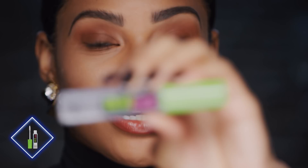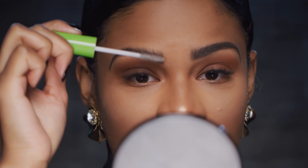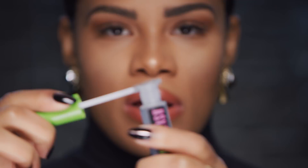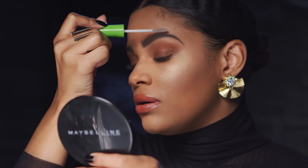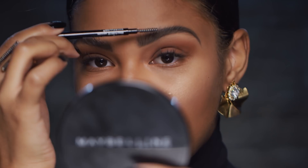Now I'm going to use the Great Lash clear mascara to set my brows into place. This is a great hack if you don't have brow gel. Starting at the front, brushing up, getting that nice precise ending. Same thing with the other side. And if it's not completely perfect, you can take your spoolie, move back in while it's still wet and get the precision that you want.